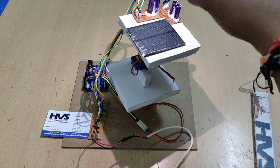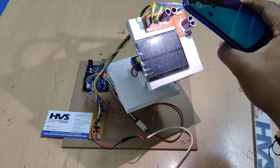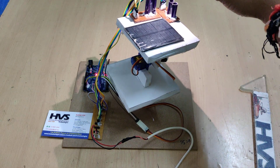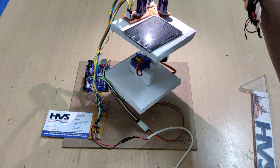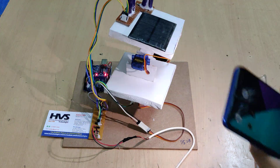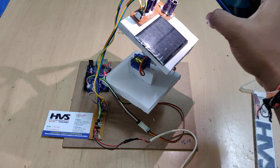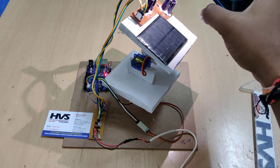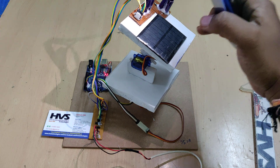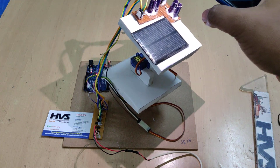It will check the earlier inputs. We are using SG-90 servo motors for tracking the solar panel in order to get perpendicular sunlight falling on this platform. Here we are using a 3-volt, 2-watt solar panel for demonstration purposes.